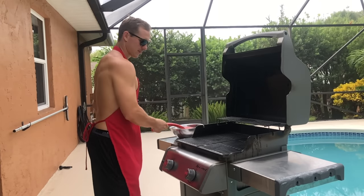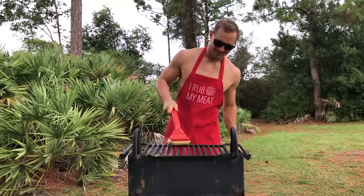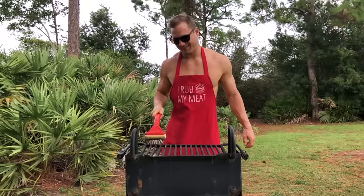Help us by sharing this project with your friends and family. In all seriousness, I can't thank you enough for taking the time to watch this video. Get your grill properly cleaned once and for all.